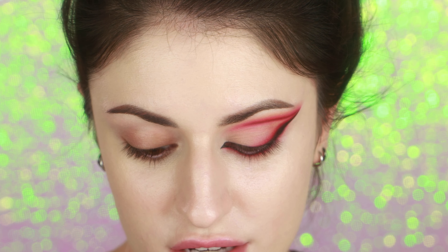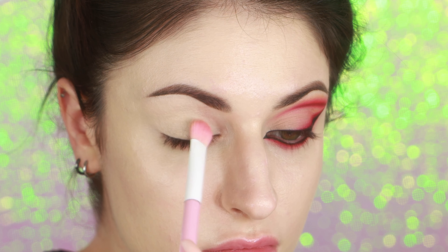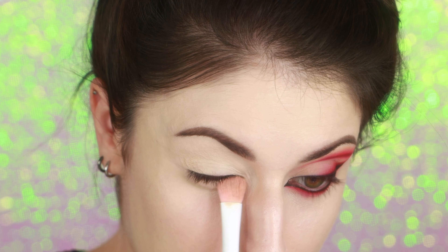First off, of course, we have to prime. I'm using Gerrard Cosmetics Clean Canvas Eye Base. This brush is from Sugarpill. I'm also being sure to prime underneath my lower lash line. For this look, I'm using the Blend Bunny Cosmetics Blends Palette.